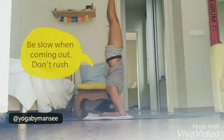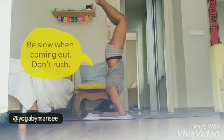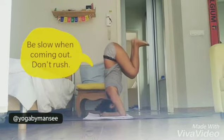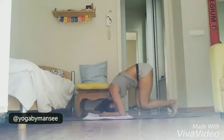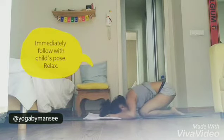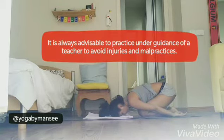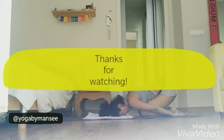To come out, bend your knees again as you did while coming into the headstand. Bring the knees close to the chest and drop one leg at a time. Immediately rest into shashankasana or balasana — this is very essential to relax. All the best for the headstand.